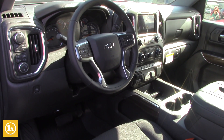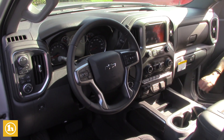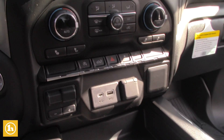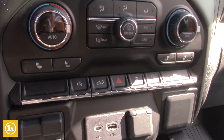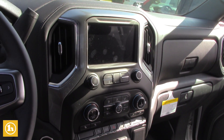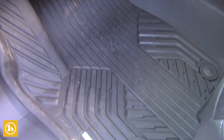I want to show you that there are heated seats. You have the option with the heated seats of whether you just want it on the bottom part or just on the seat back. They also have all-weather mats in here, which saves on your carpet.